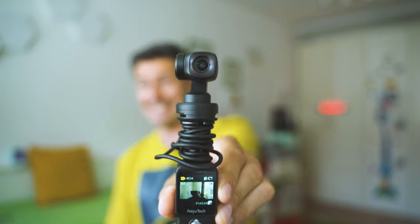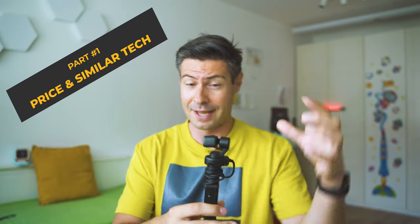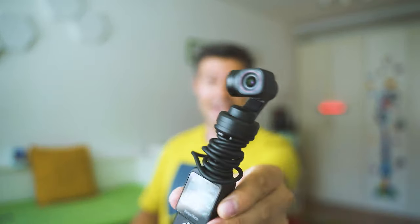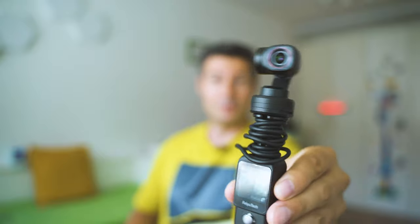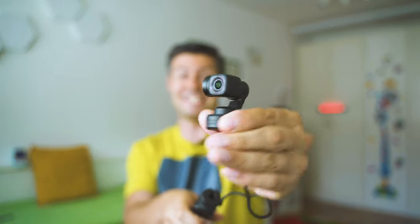I'm really happy that we're together to thoroughly test this. It's the latest coming from the company Feiyu Tech and represents a camera — action camera-grade optics and performance combined with a three-axis mechanical gimbal stabilizer. It's called the Feiyu Pocket 2S, and it's the obvious attempt by Feiyu Tech to compete with the market leader DJI and their Pocket 2 series.